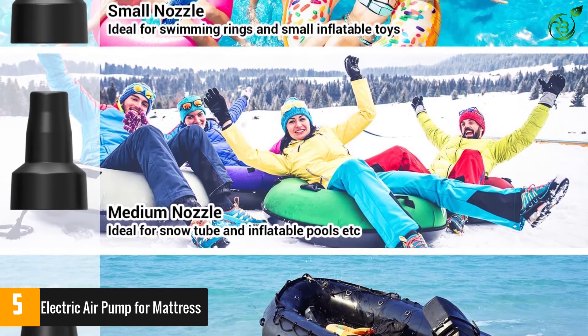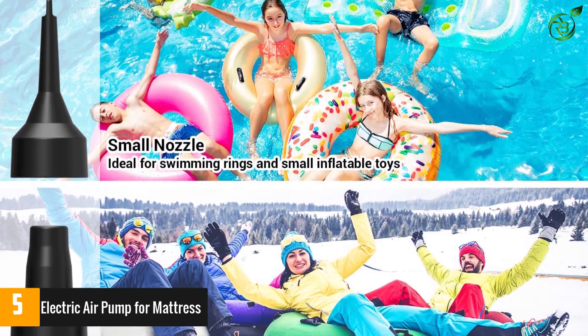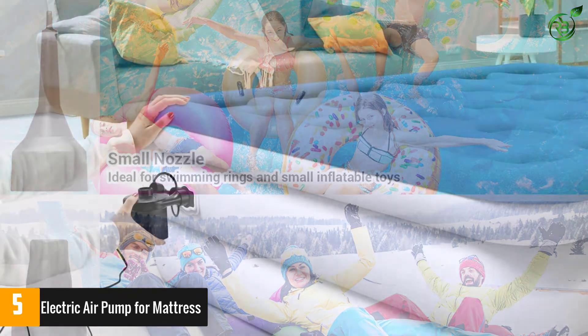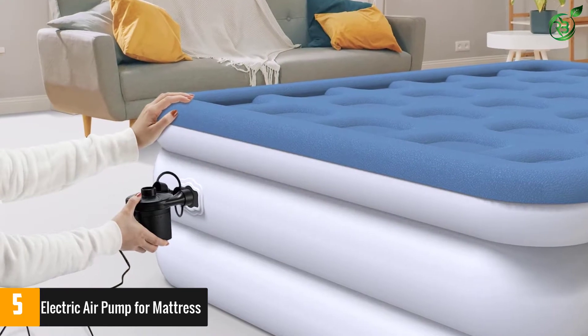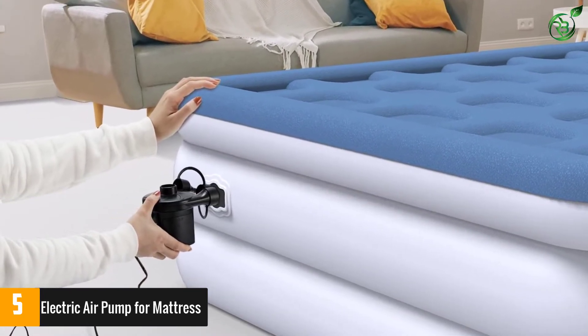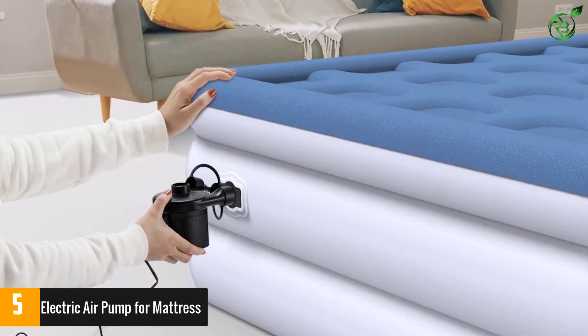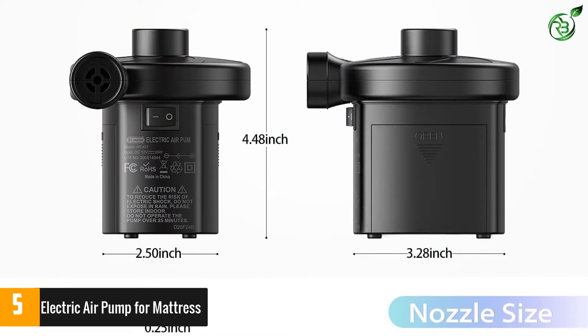It supports 3 power options: home use 110V or 220V, car use 12V, or 8 AA batteries (not included). This air mattress pump is perfect for indoor and outdoor use. The Dr. Meter Electric Air Pump is so powerful that it can not only inflate items but also deflate products by sucking air out.